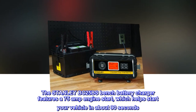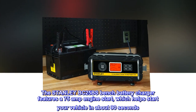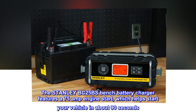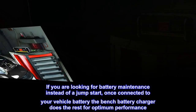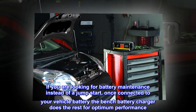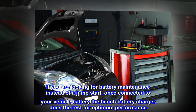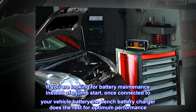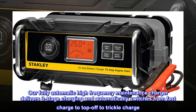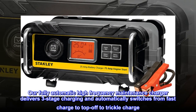The Stanley BC25BS Bench battery charger features a 75-amp engine start, which helps start your vehicle in about 90 seconds. If you are looking for battery maintenance instead of a jump start, once connected to your vehicle battery, the Bench battery charger does the rest for optimum performance. Our fully automatic high-frequency maintenance charger delivers three-stage charging and automatically switches from fast charge to top-off to trickle charge.